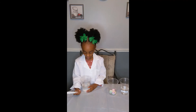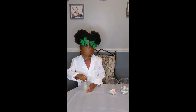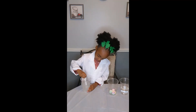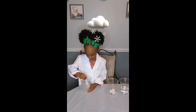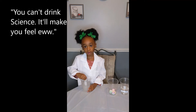What are you going to do now? I'm going to mix it all up. Here I go. It turns white — it looks like snow a little. But you cannot drink this, people. Just a science experiment. You can't drink science. It will make you feel evil.